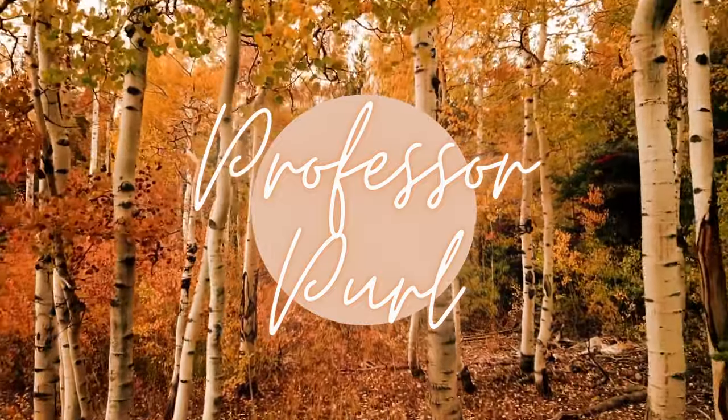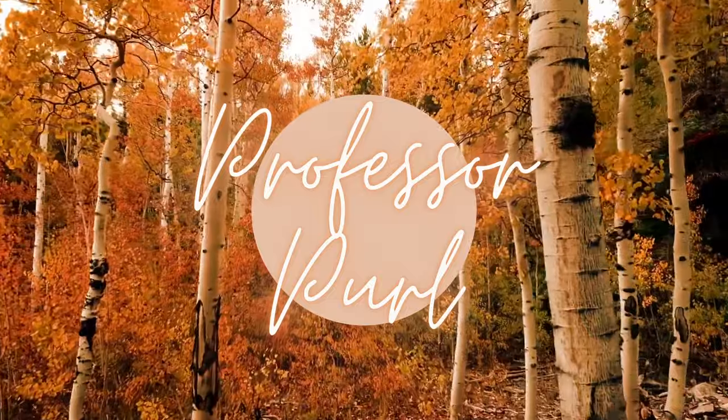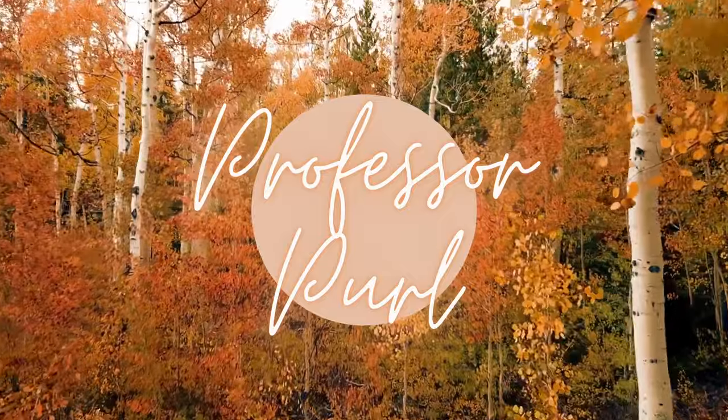Hey there! Welcome to Professor Pearl, a YouTube channel about knitting. I'm Nicole and this is episode 49. Since I last recorded, I went to the Rosy Yarn Crawl and if you're interested, I have a vlog about that linked below in the description box, along with everything I'll talk about today.